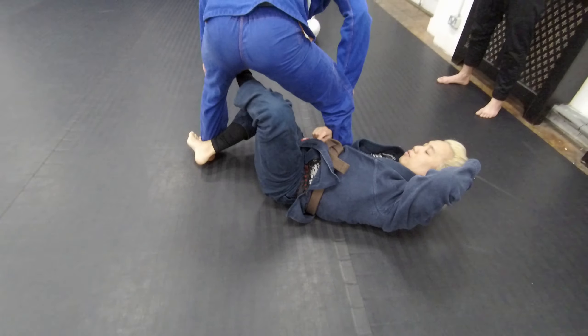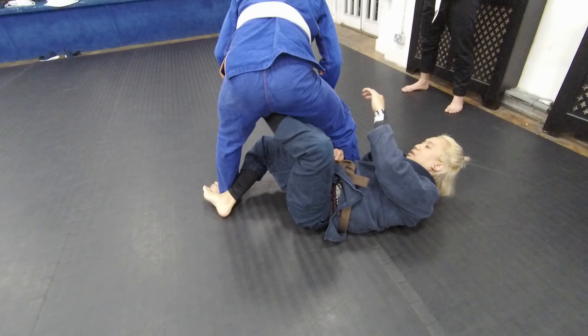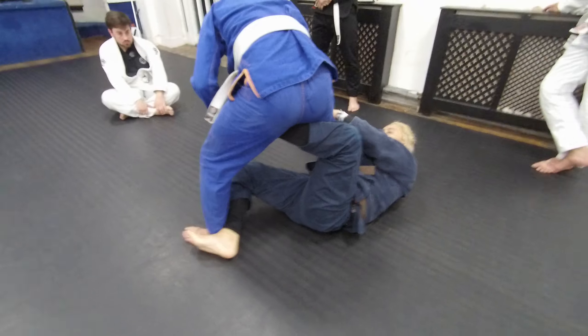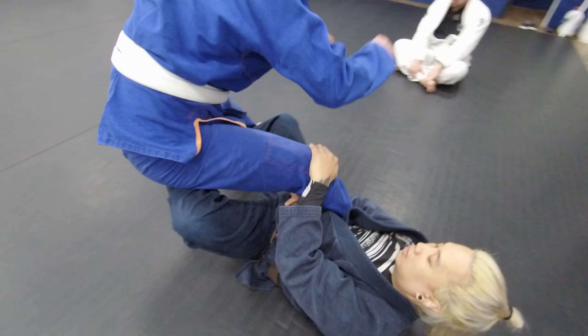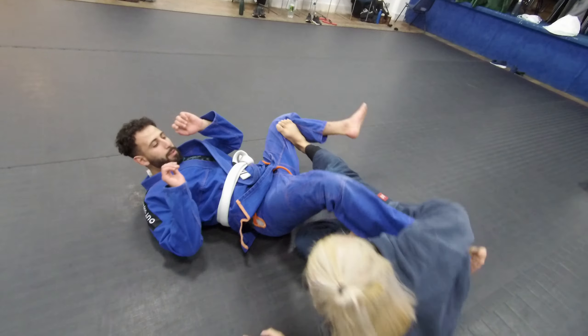If I'm going to try to sweep my partner with a tripod sweep, this goes all the way up to his hips. This bottom leg goes all the way down to his ankle. I'm essentially pulling this knee whilst I'm stretching this thing away — up and away. From here, we can start going for the technical stand-up and pass.